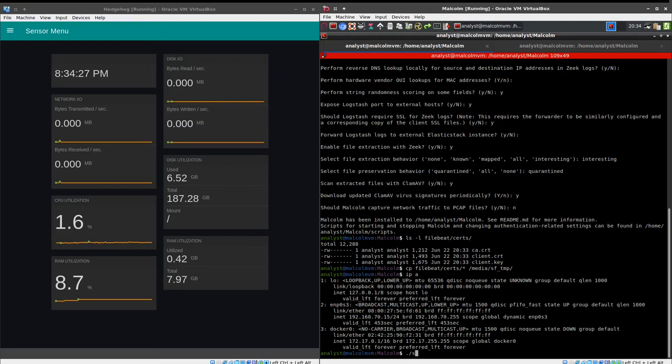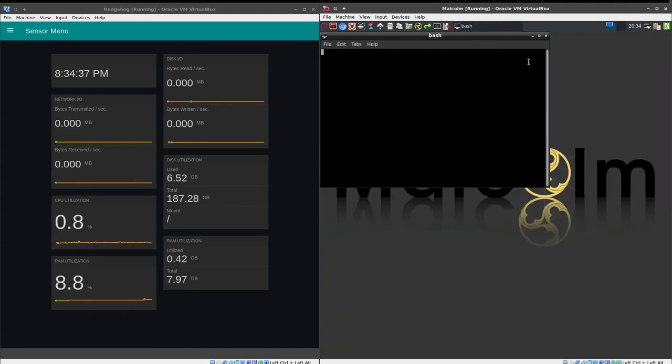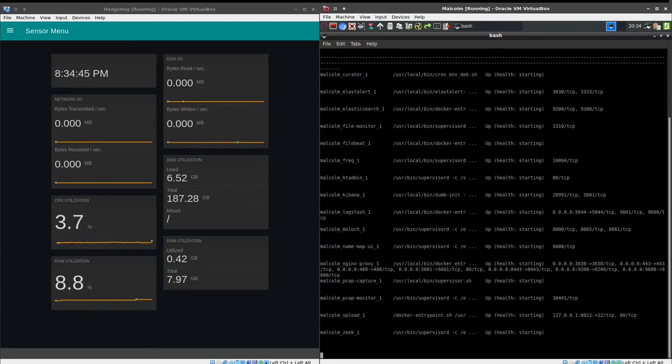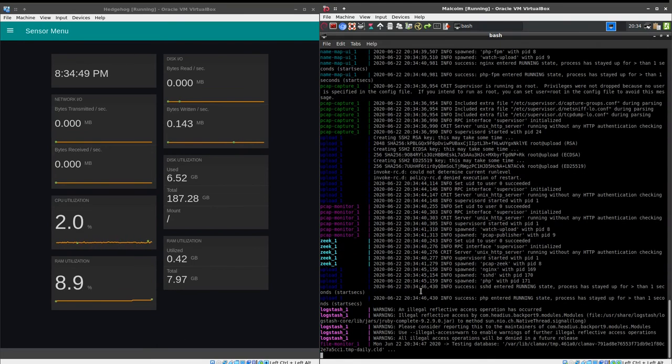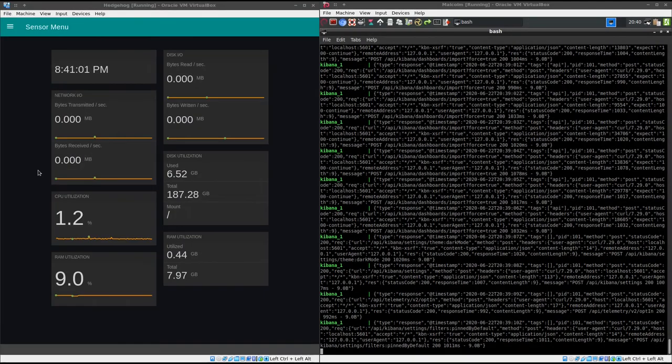Now we're finally ready to start Malcolm. We can do that in one of two ways: we could run scripts/start, or we can click the Malcolm icon in the toolbar at the top of the desktop. I'm going to close this terminal window and click that start icon, and we will see Malcolm start up in another terminal window with the output of those Malcolm containers scrolling past while we switch over and configure the Hedgehog.